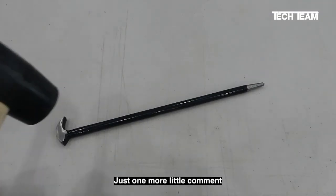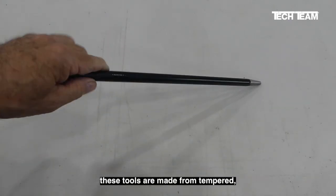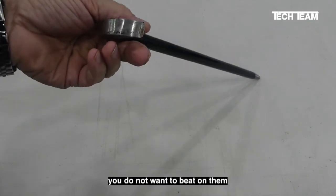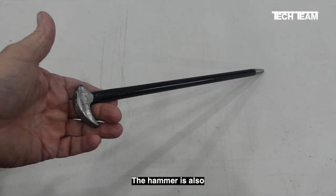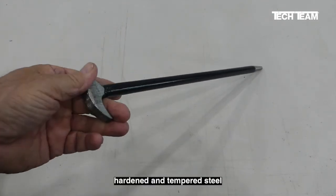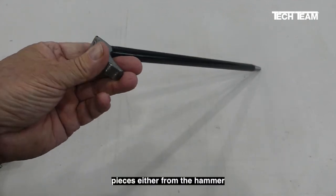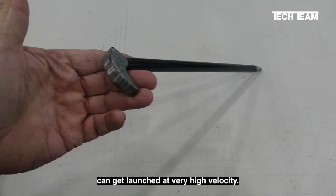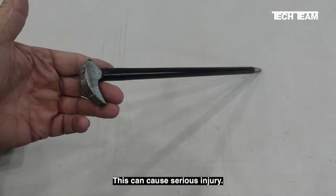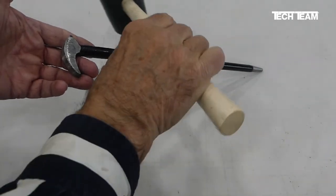Just one more comment: because these tools are made from tempered, hardened steel, you do not want to beat on them with a hammer. The hammer is also hardened and tempered steel, and the result can be catastrophic because pieces either from the hammer or the tool can get launched at very high velocity. This can cause serious injury. The correct tool to use is a mallet.